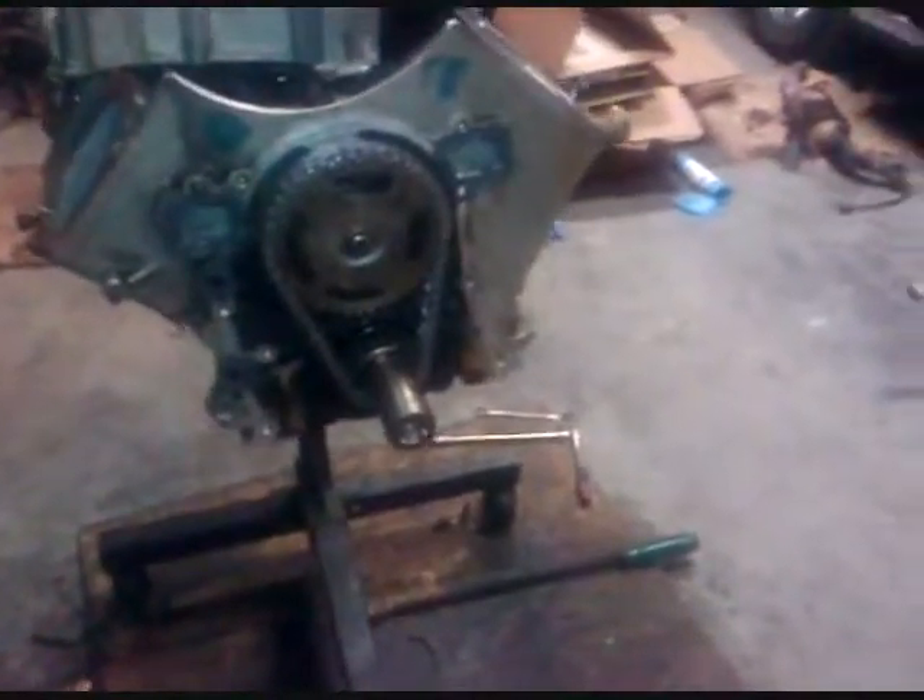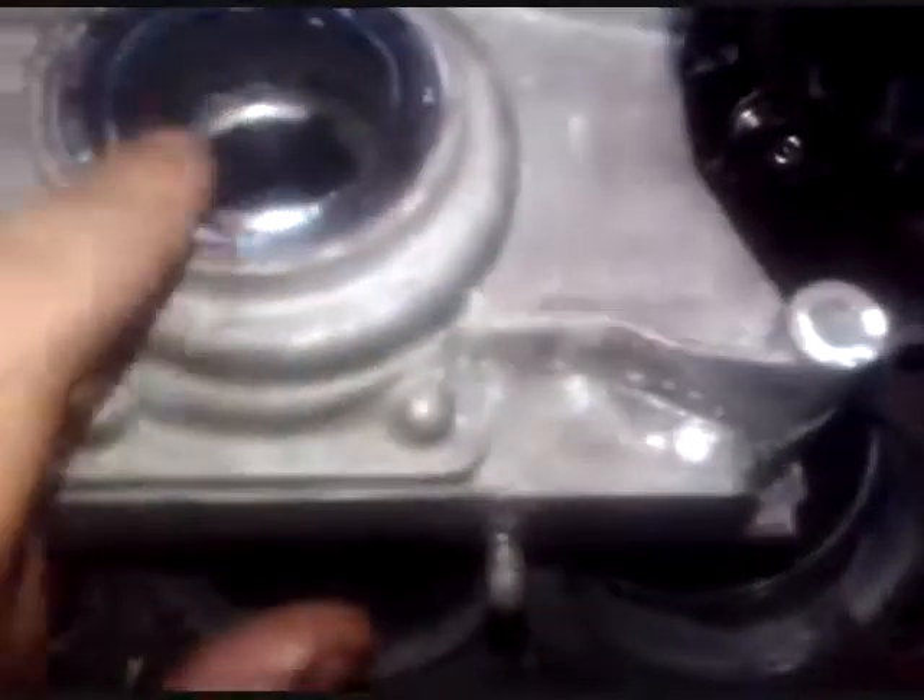Putting on the timing cover now. New gears, everything in there. Don't forget to change out your seal. Lube it up before you put it in there.